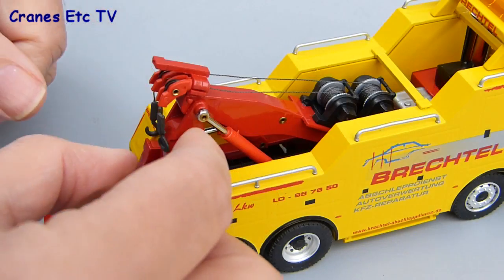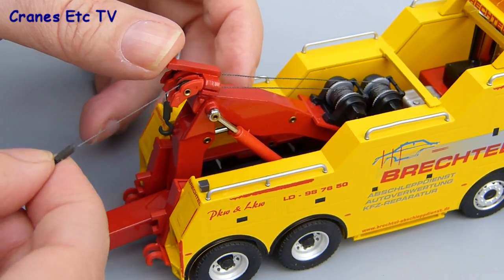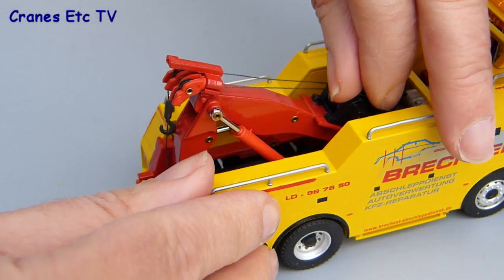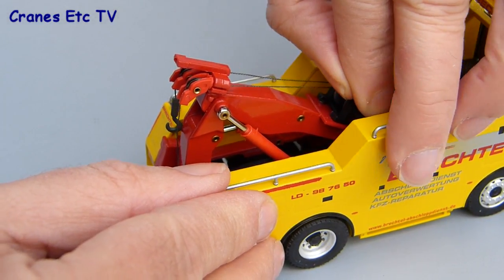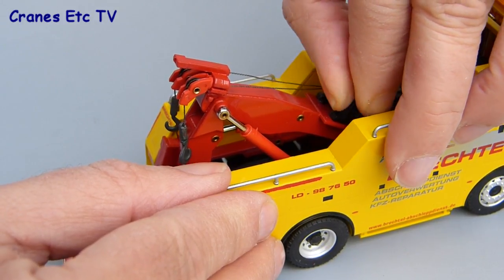There is another working feature on the model and that's the two winches, both of which work. You can pull one out and then wind it back in again. They're a little bit tricky to operate — you have to use your thumbnail on the edge of the serrated drum — but they do work.